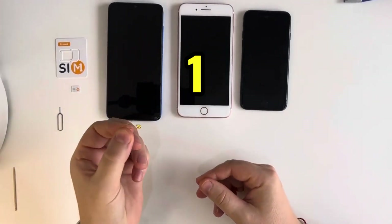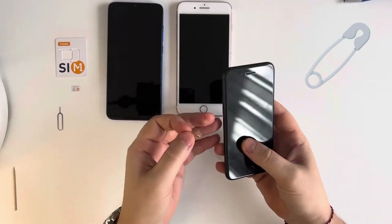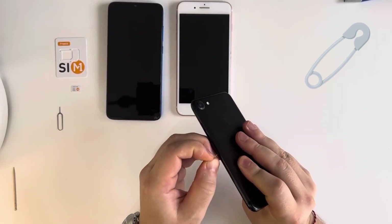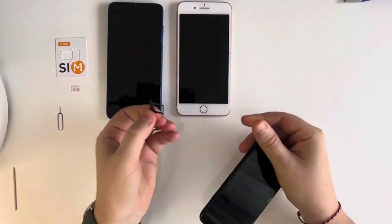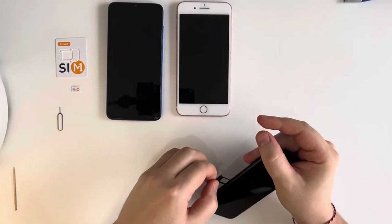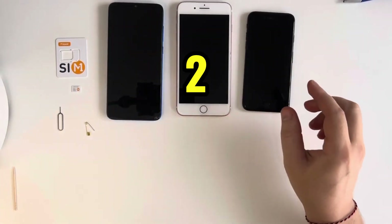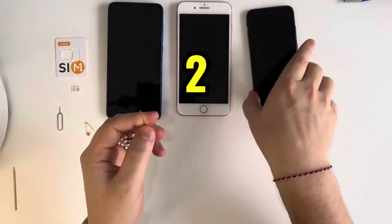So what we need to do, we need to find this small hole, push it, and voila — we have our SIM slot opened. Tool number two is rouge from your wife or your girlfriend.